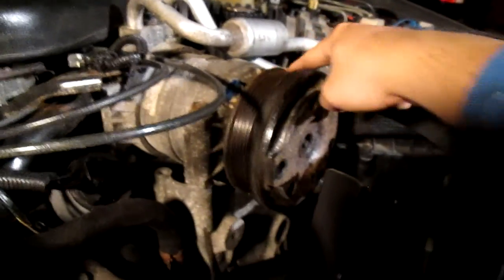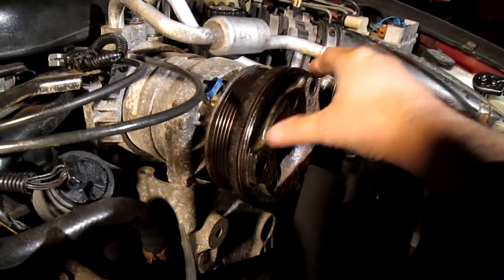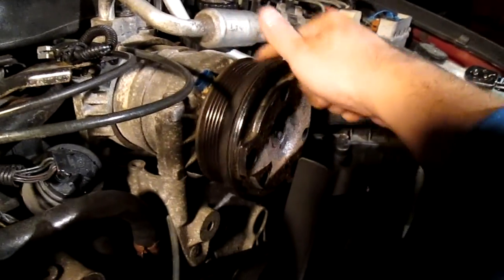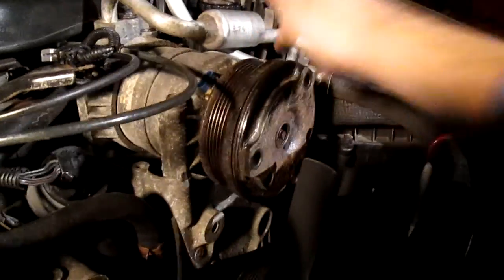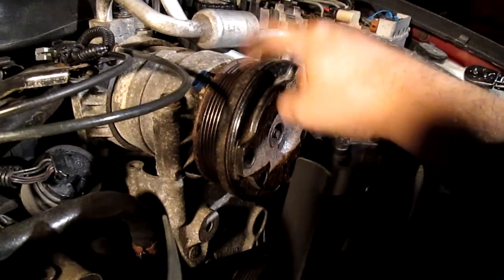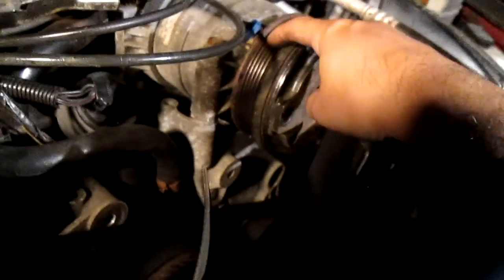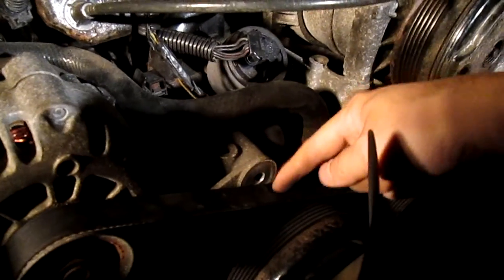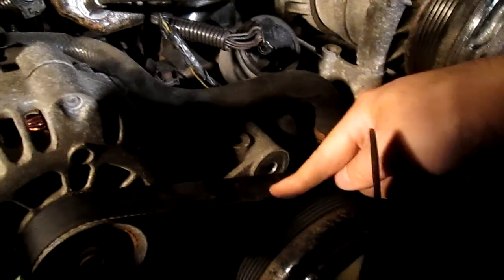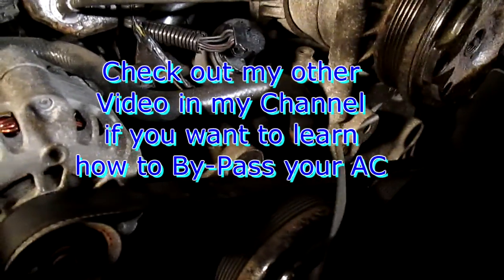I also discovered that our compressor was making noises — any time it kicks in it makes noises. That tells me the bearing is going bad, because if I spin it you'll hear a noise. So that's when I knew I had to bypass it for now. I took the bypass on the belt, had to eliminate that, take out the idler for clearance, and then used a shorter belt.